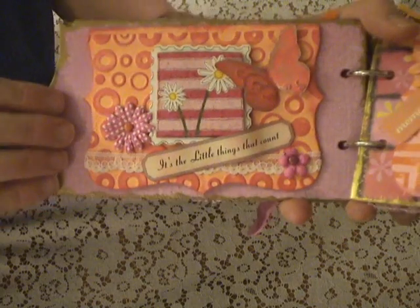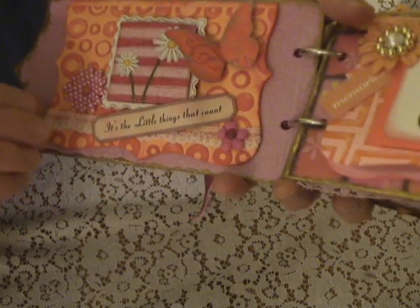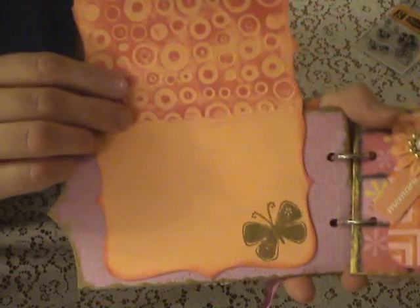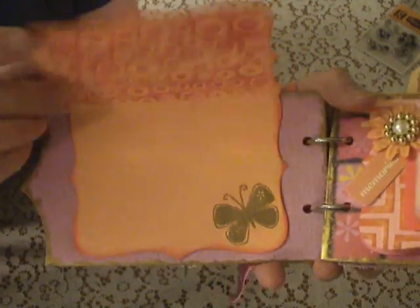Here's the first page. It says 'it's the little things that count.' And then I just embossed the little butterfly there.